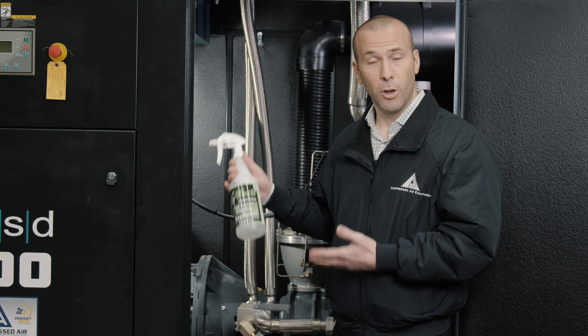There are a lot of different uses for the cleaner, but GTech has been a staple for us here at compressed air equipment. To answer a lot of the questions we get from customers about the cleaning products — because it works so well on the application we use it for — GTech is the way to go.